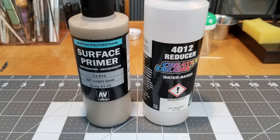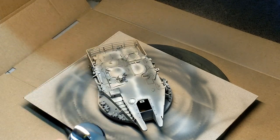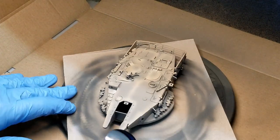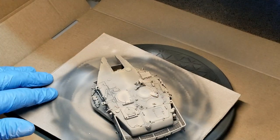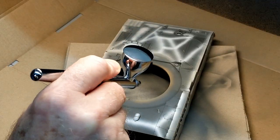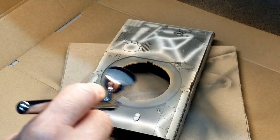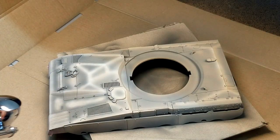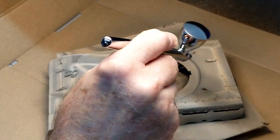IDF Israeli Sand is going to be the base color of the vehicle. I do mix it for my airbrush — this is also a Vallejo paint — and we're just going to go over the entire vehicle laying down light coats. What we don't want to do is over-saturate the surface with this color. If we do, we'll totally obliterate all of our pre-shading, and the whole point of the pre-shading is to have those highlights pop out. The real key is to stop painting before you think the color is opaque enough.